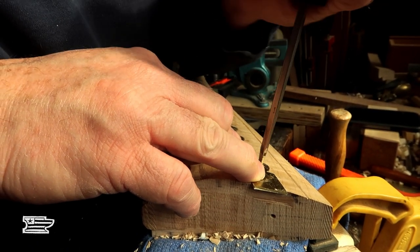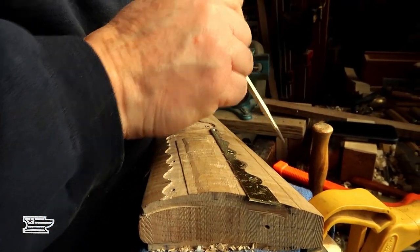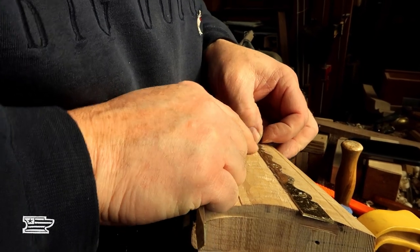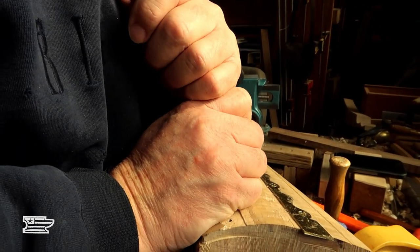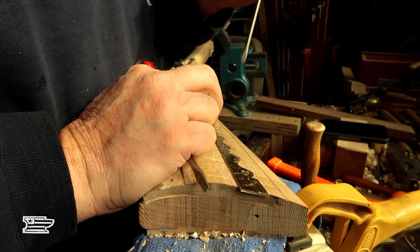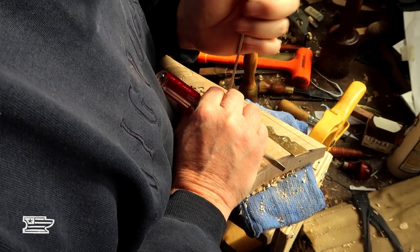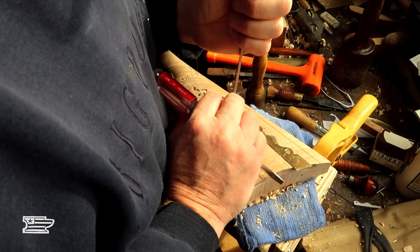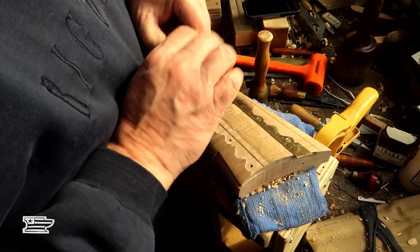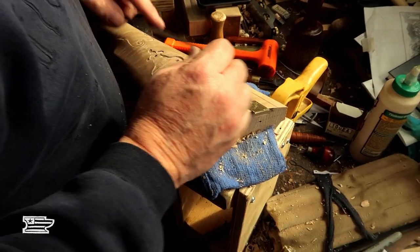My goal is to get this brass just a touch proud of the wood. It's not quite as tight as I would have liked on the inletting, but it's hard to get everything perfect. I didn't want to remove more wood — it's kind of where I want it. I should have put this in just a little earlier than I did, but when I get going in one direction I tend to keep going. I should have been working on the patch box more — would have made more sense.